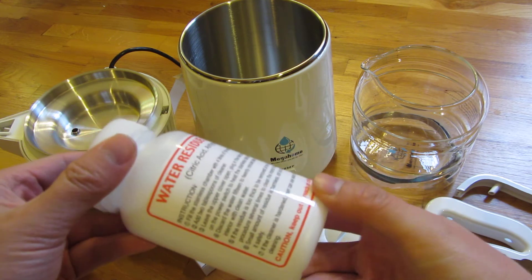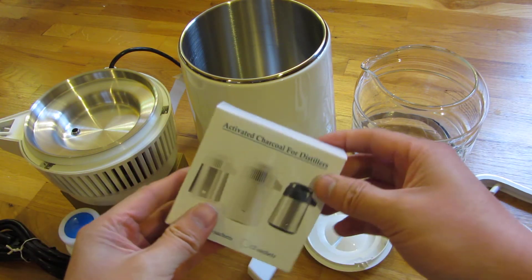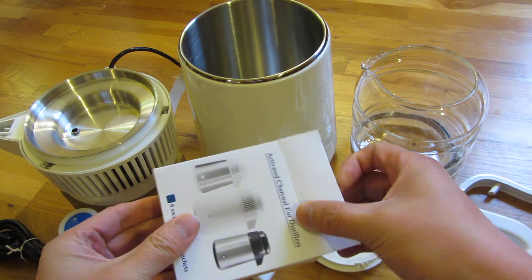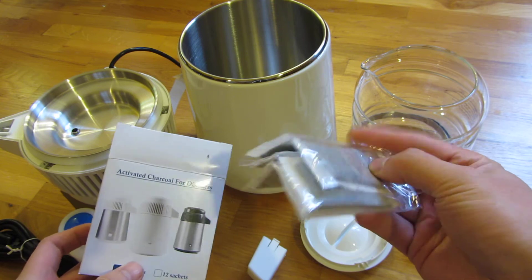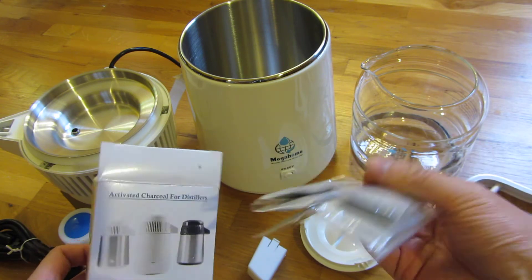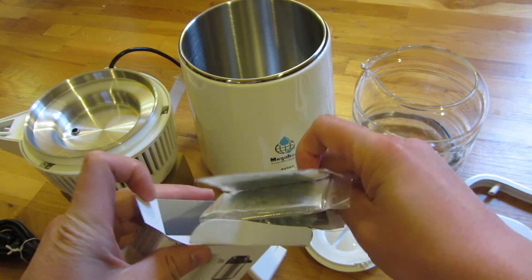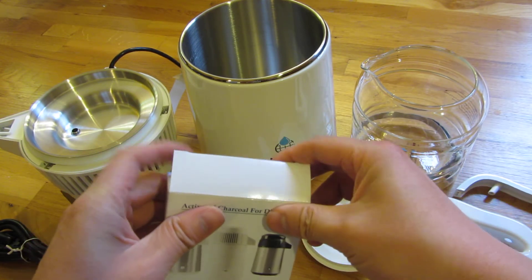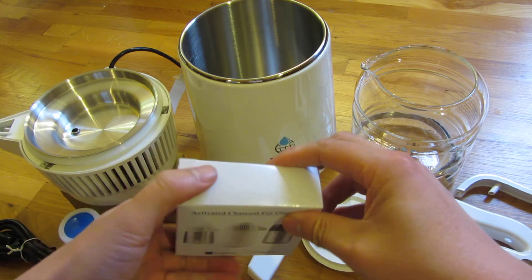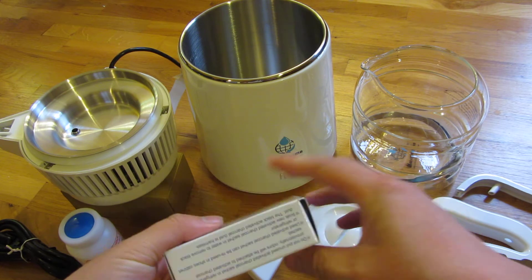It comes with cleaners and charcoal filter packets — six of them. A lot of people say these are unnecessary and just add taste to the water if you think the water tastes a little odd. Maybe the filters are for you, but I don't necessarily plan on using those.